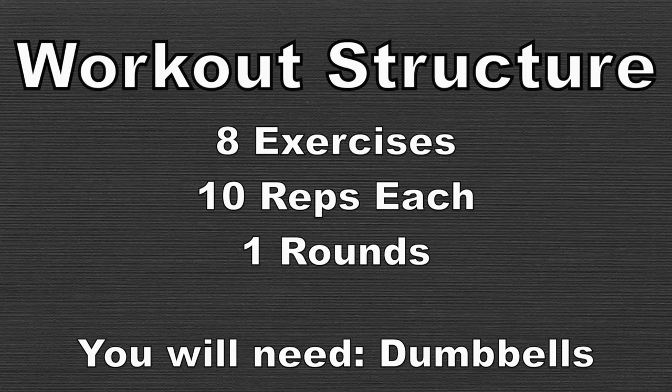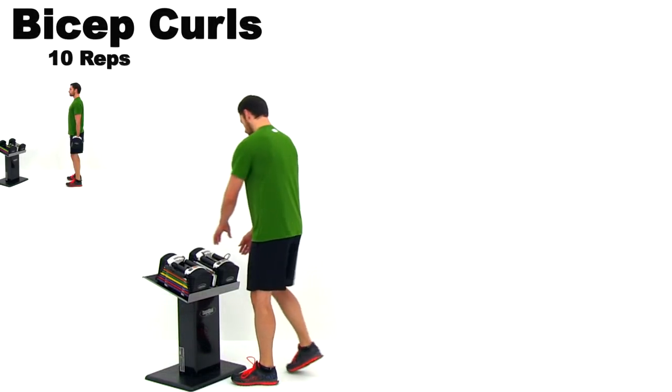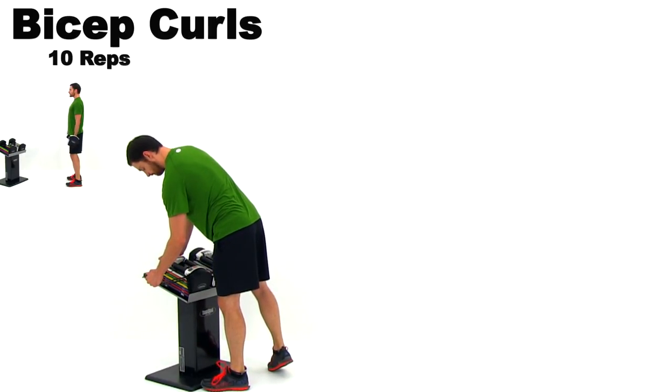We haven't included a warm-up or a cool-down, so you'll want to make sure you add one in. Let's go ahead and get started with our first exercise, the bicep curls. This is just a traditional bicep curl, so go ahead and select your weight and let's start it up.